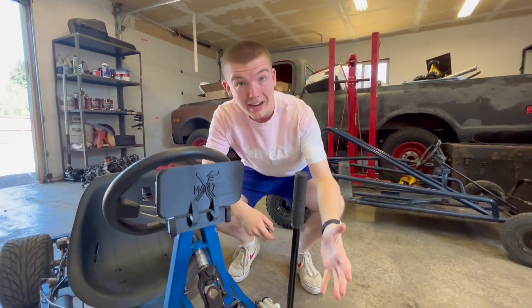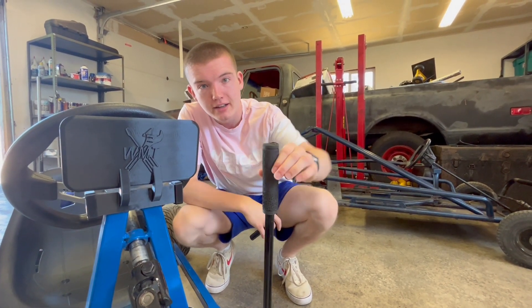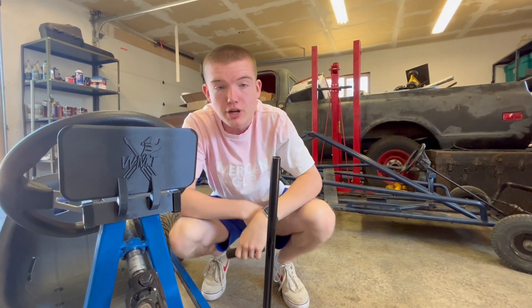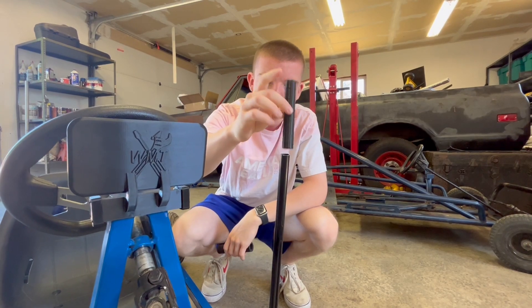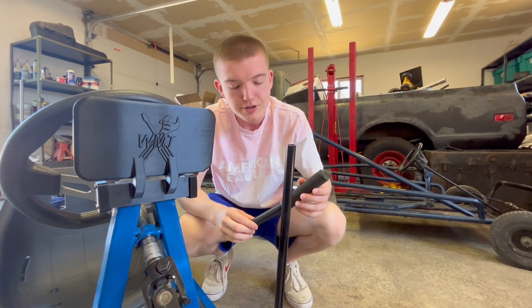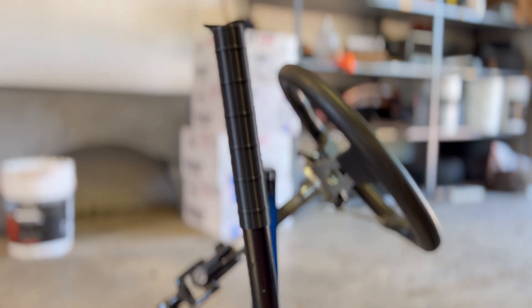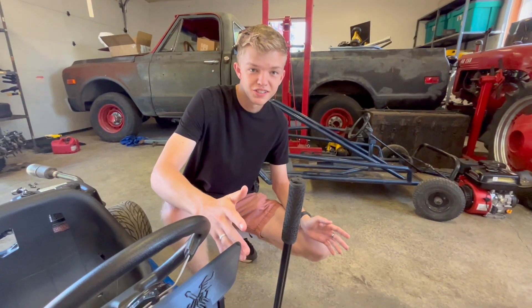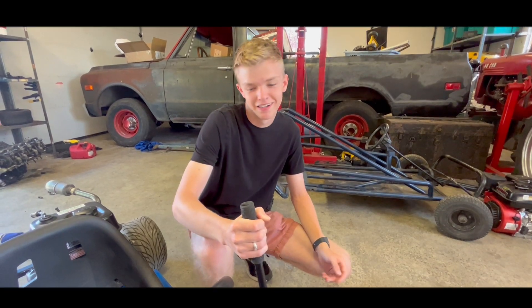Our go-kart has a slight problem. This is our brake lever that we use to brake, and its grip right here just slides off. So we 3D printed a little sleeve that should go over the brake lever and we can put this on top of it so that it doesn't slide off as easy. Okay, so we got it on, but it doesn't really work. It seems good, but...